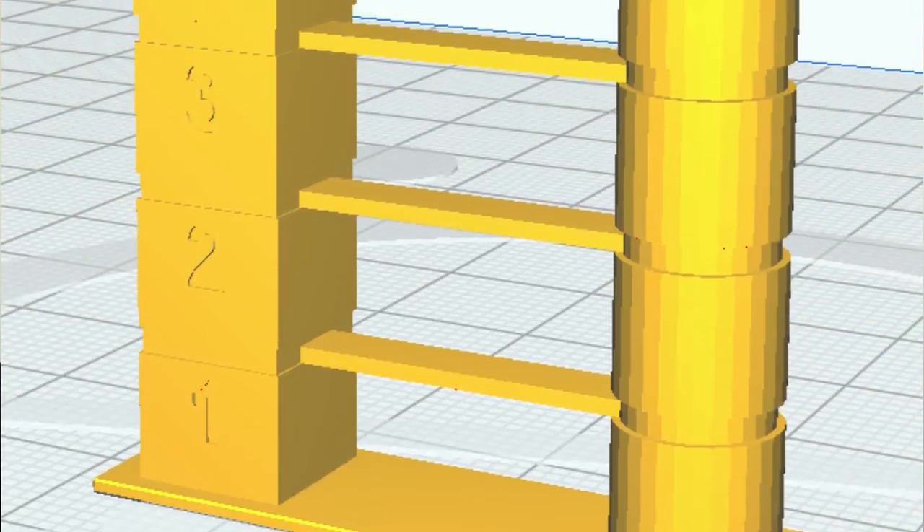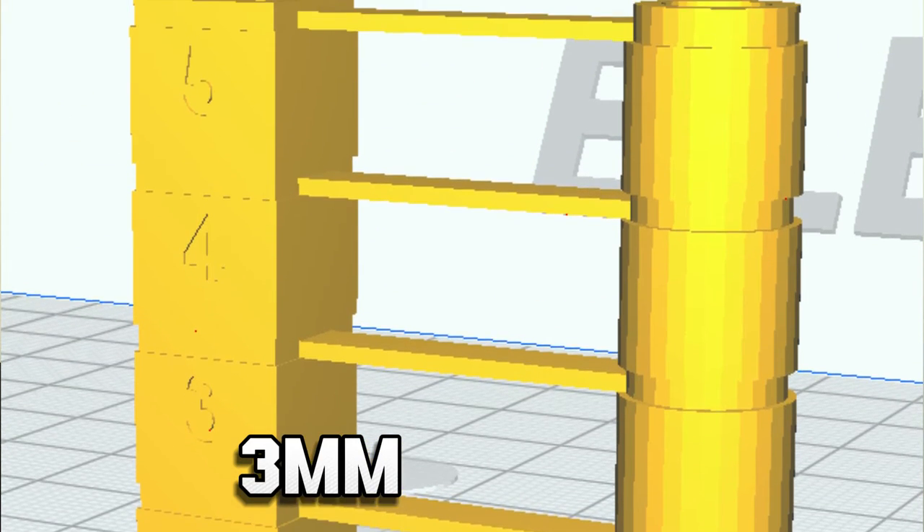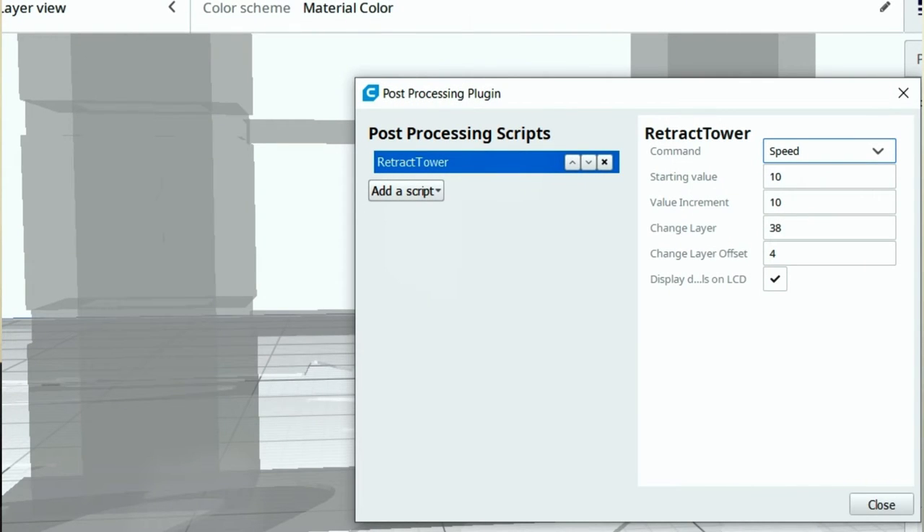The first section of the tower might have one millimeter, the next two millimeters, the next three. You can introduce a script through your slicer software to have that adjusting as it goes through the print. Then you can see the difference in how your filament feeds through with the different retraction settings.